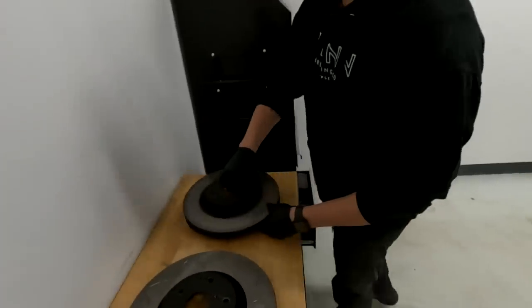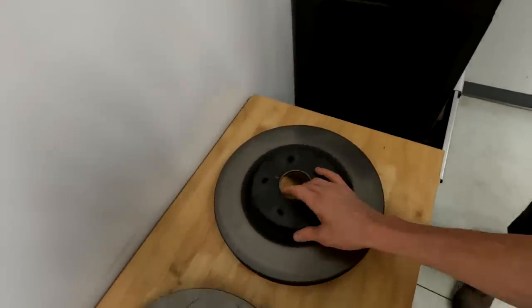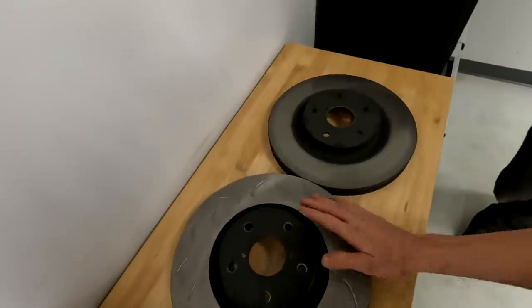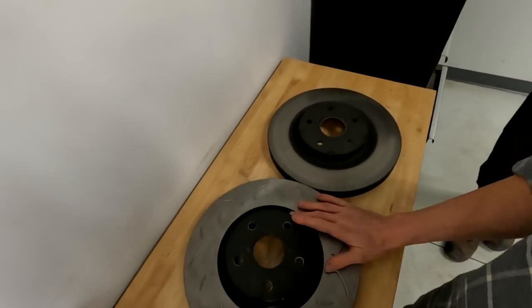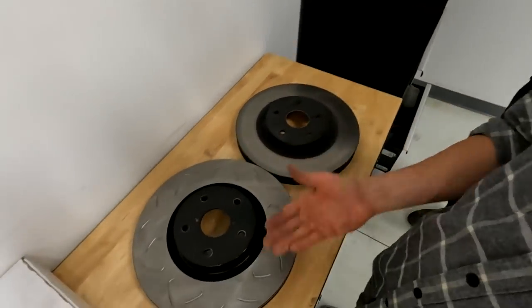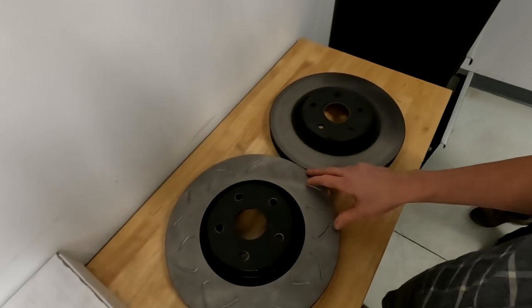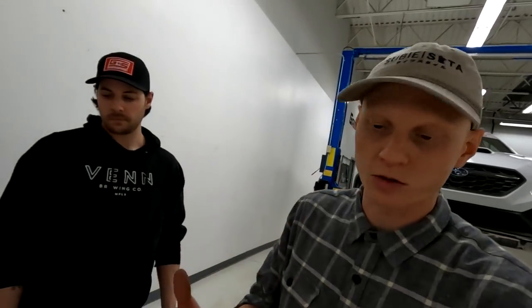We wanted to compare the two rotors — the Faction Fab slotted version versus stock. It's obviously a bit bigger, giving more surface area for the Brembo caliper and better braking capabilities over stock. It's also just a better looking part. We're excited to get it on there, but it looks like we might have some challenges making it fit with the caliper and brackets without some spacing.